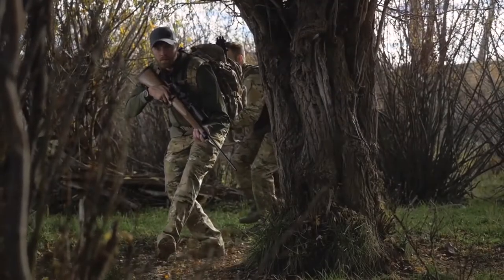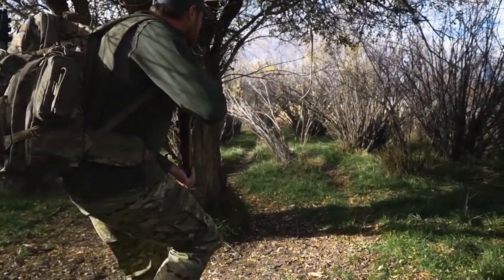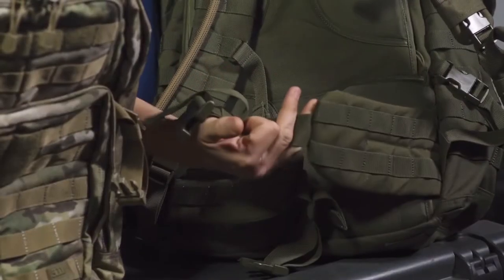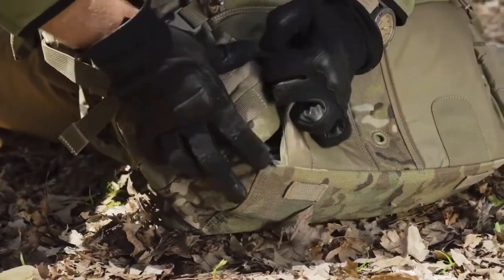One difference to highlight as you go up in size to the 72 is that because the load is probably getting a little bit heavier, being able to put some of that weight onto your hips in addition to your shoulder is going to help you carry a heavier load for longer. That's why this bag comes with lateral straps. If you choose not to use them, that's fine.